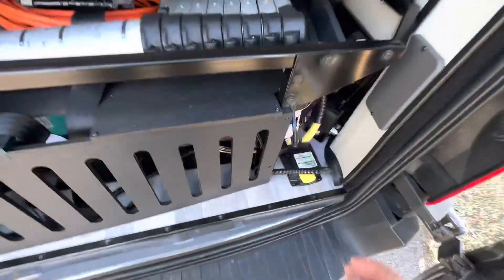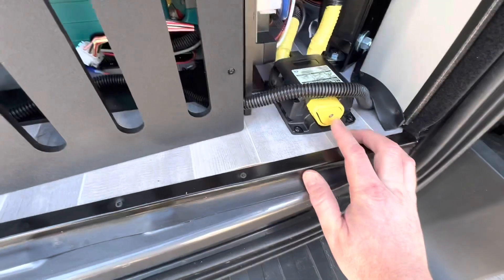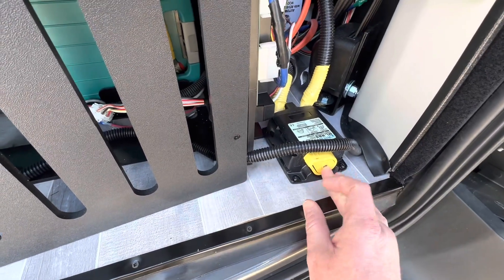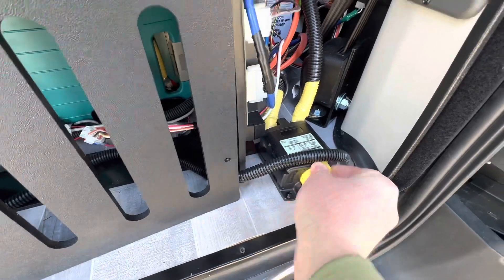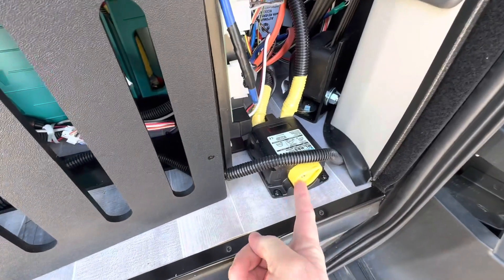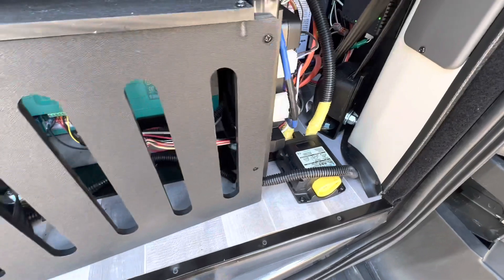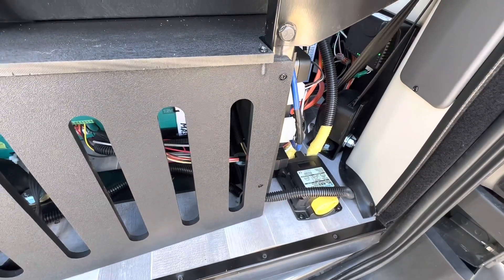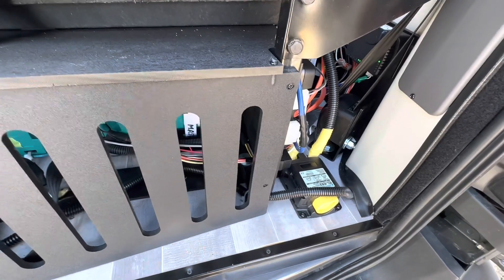In order to turn your battery on, you need to start at your disconnect switch. There are two things you have to do — push in the middle as you turn, and make sure that stays depressed. That will connect your batteries to the whole system.